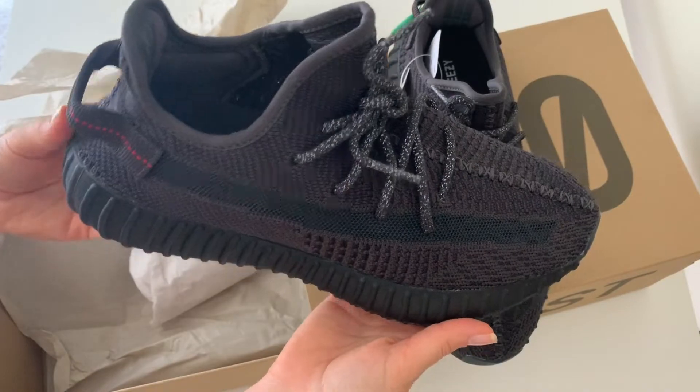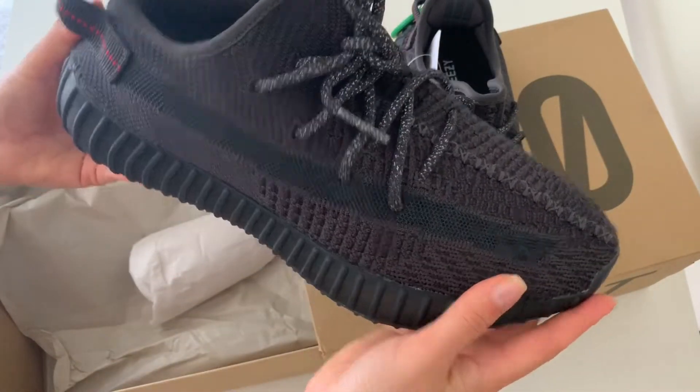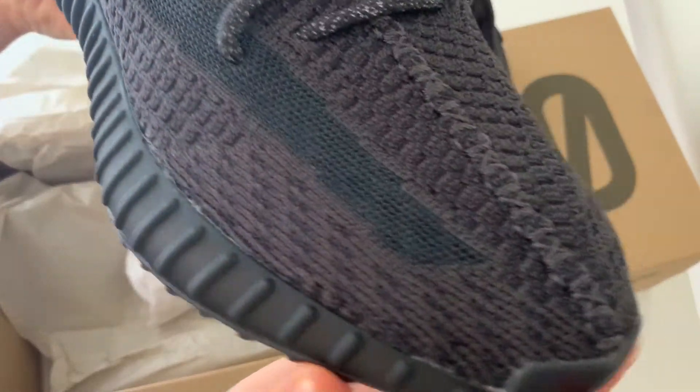Here is the inside — as you can see it just says Adidas Yeezys, and over here is another sticker. Over time they can probably get a little more loose because of the fabric they're made from.